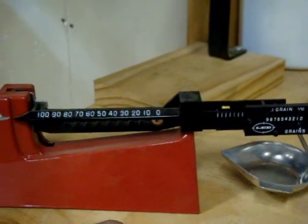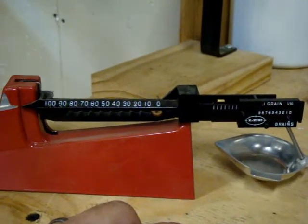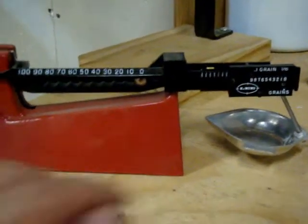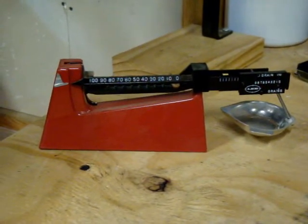That's one thing I don't quite like about it, but once you seem to get it set it seems to stay reliable and keep measuring zero until you move the scale. But that is the Lee scale that came with my kit.